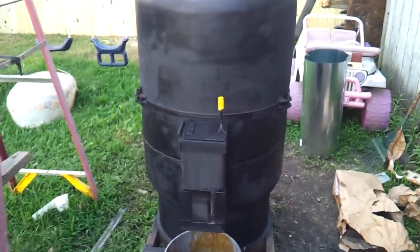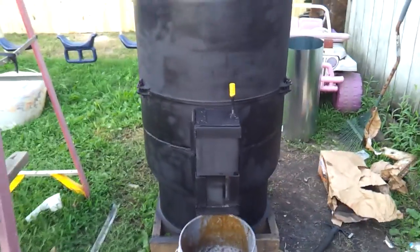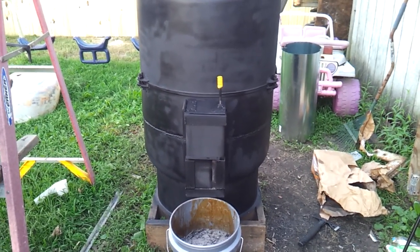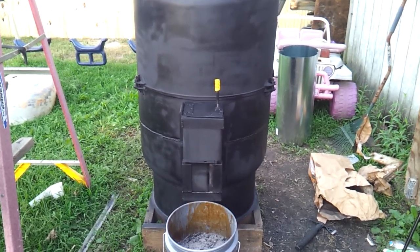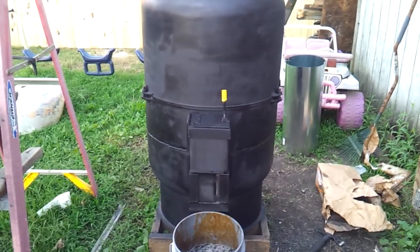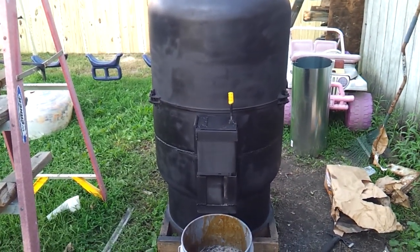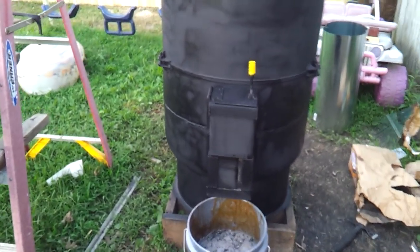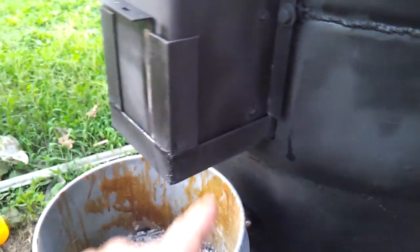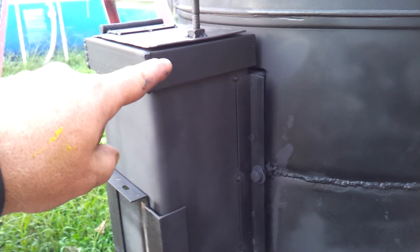Hey everybody. This is basically the last video on the rocket heater prior to it actually getting installed. It's nearly done — I'm going to say it's 99% done. I'll go over everything that I have done to it and some dimensions as well. My tube here is about 12 inches.